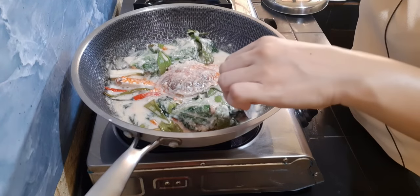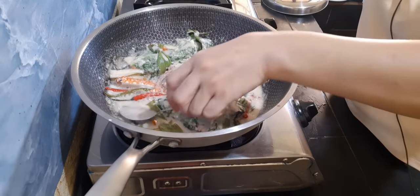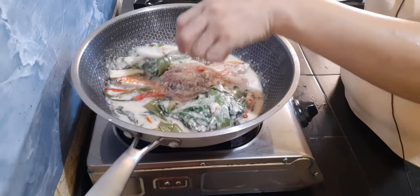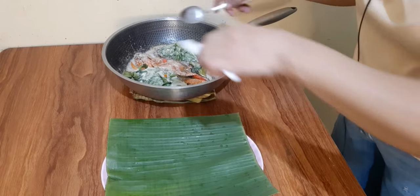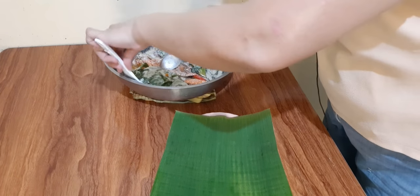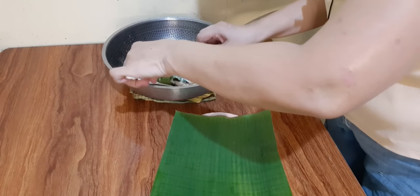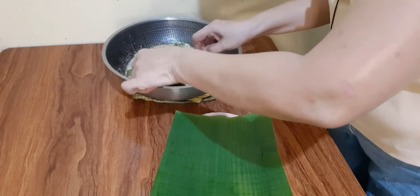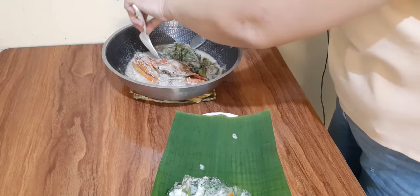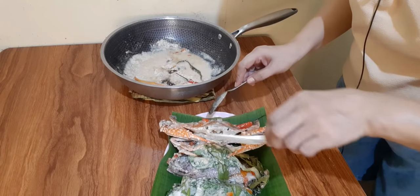Ilalagay na lang natin ito sa isang lagayan. Luto na po ang ating napakasarap na sinanglay na tilapia. Ilalagay lang natin sya dito sa ating isang lagayan. Ayan yung ating crab.